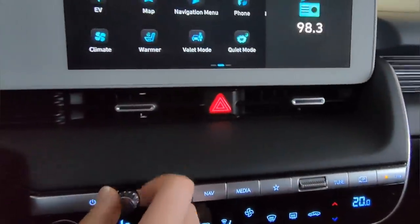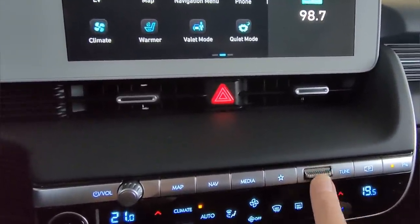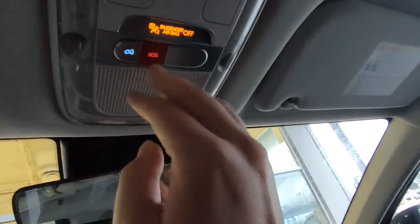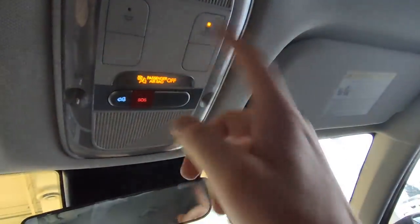One thing worth noting — you do still have a physical volume knob, which is nice, and a rocker switch for the tuner. It does have sliding sun visors on both passenger and driver side, with lights and mirrors in both. Up here we've got the Blue Link buttons — an SOS button for emergencies, a roadside assistance button, and an interior light button. With Blue Link — which is free for three years — you can remotely start the vehicle from your phone, unlock doors, find the vehicle on a map, and if you get into an accident and the airbags deploy, it will automatically call emergency services.